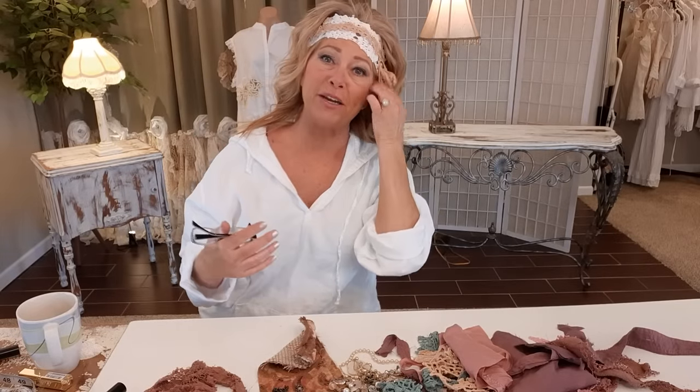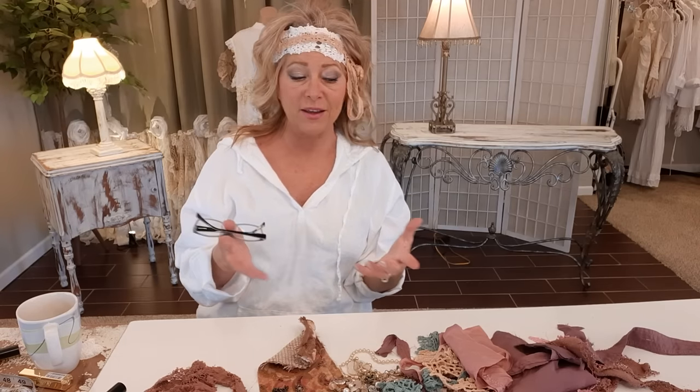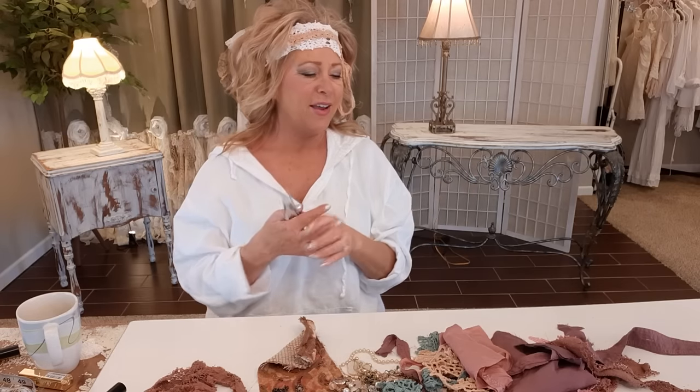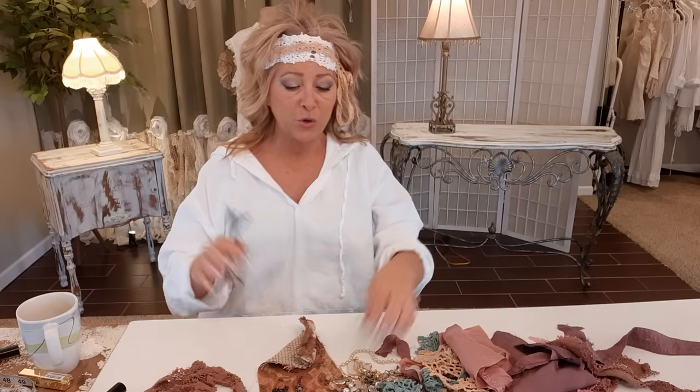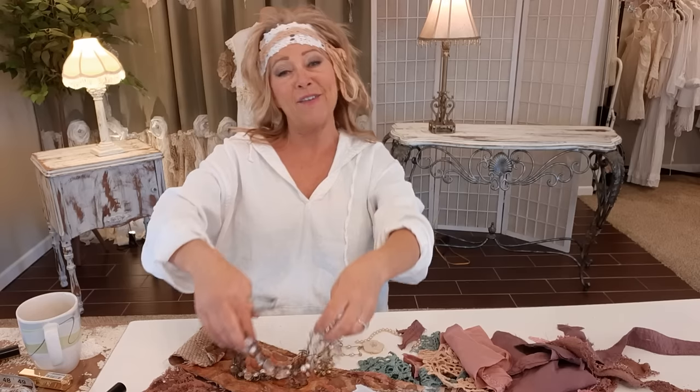Thank you so much for joining me. My name is Tracy, if you haven't been here before, and this is a DIY upcycling channel. I've gotten a lot of requests for my headbands — I used to make and sell them along with a lot of other things and they were always really popular, and a lot of fun and easy to make. I just make mine out of upcycled materials, scraps, found treasures, things that I have around my sewing room.